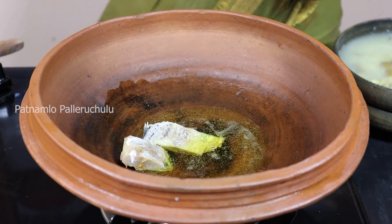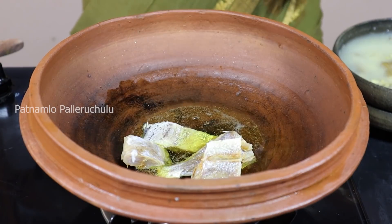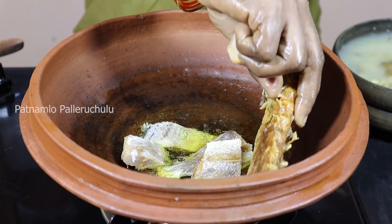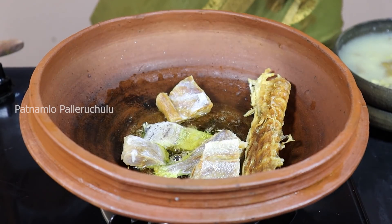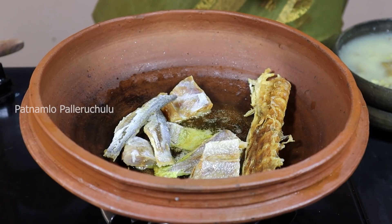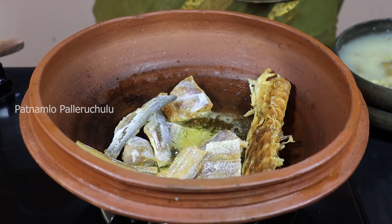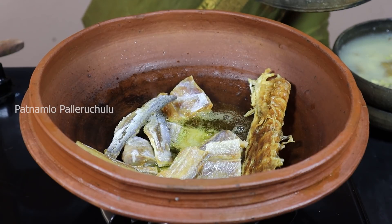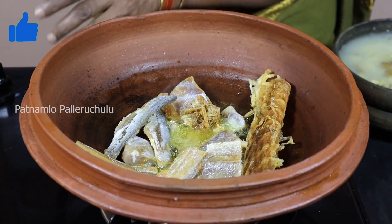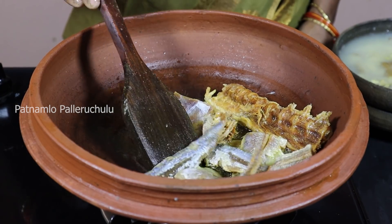We will mix this up. We will mix the eggs in a little bit. Then we will mix this as a beautiful fish dish.